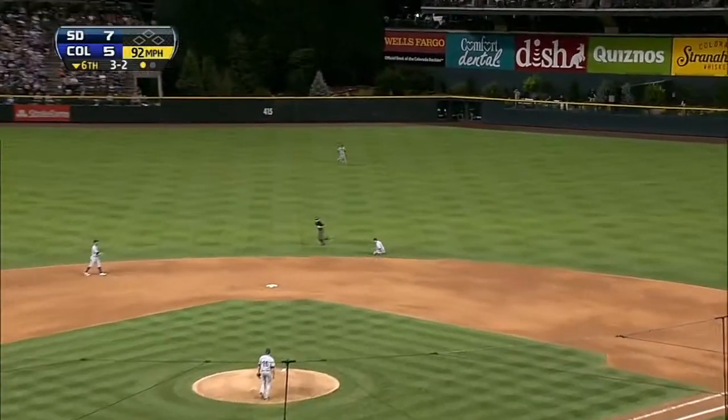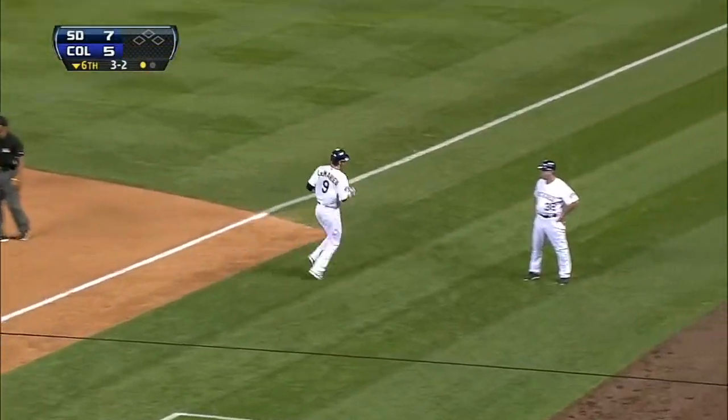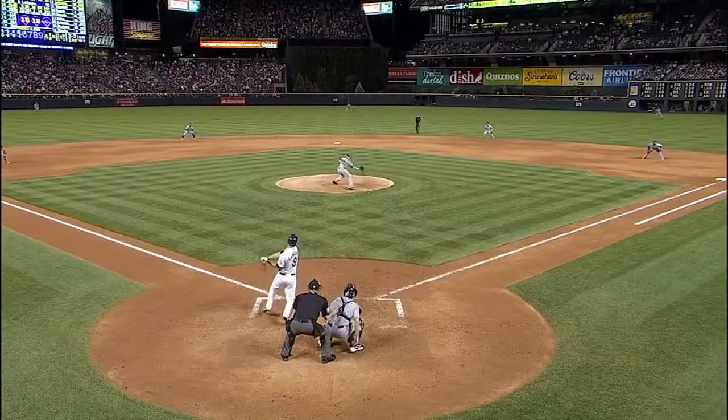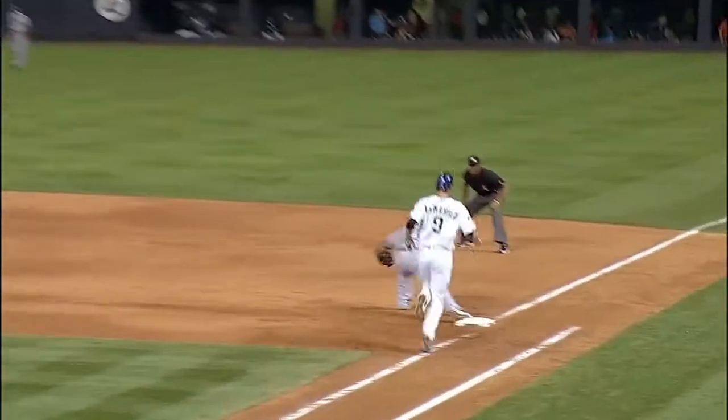Up the middle, Jericho backhand throw — the rookie second baseman has certainly proven himself over and over again. With a glove, he has been terrific. I love the pop slide on this one: the range off the bat, recognizes it, backhand, pop up, little flip.